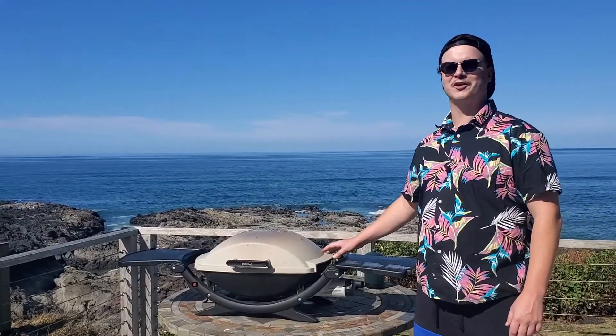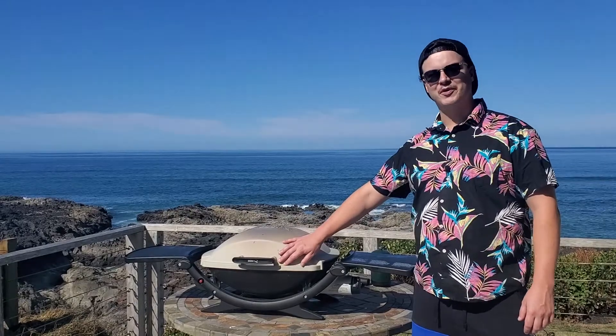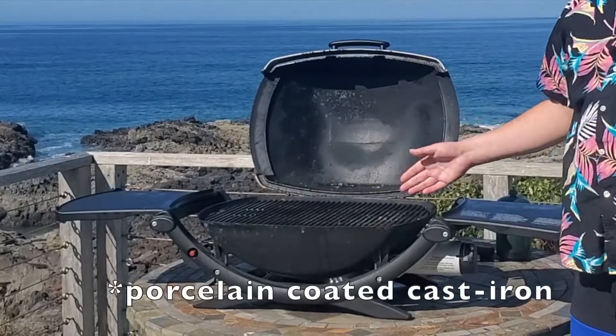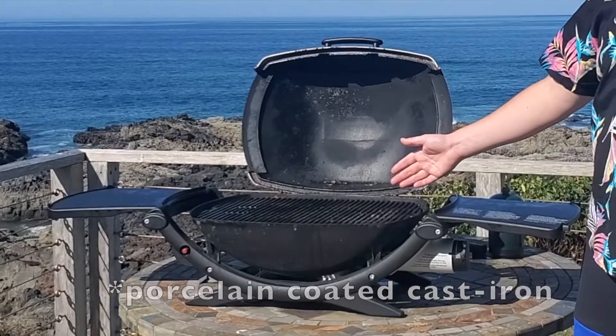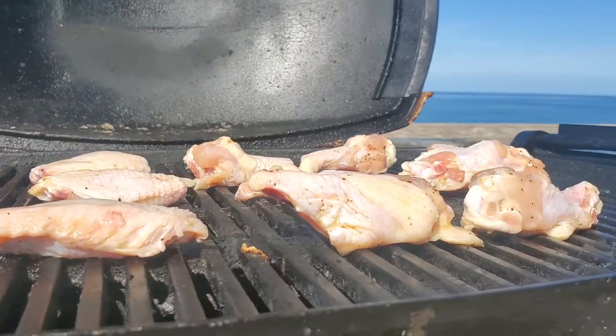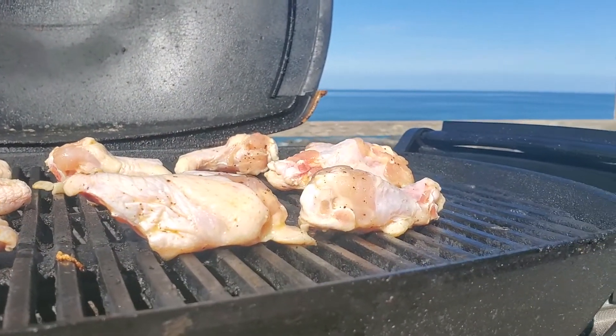Some of the features of this Weber include a cast aluminum body, nylon legs, a couple nylon folding shelves, a porcelain covered enamel grate, and 12,000 BTUs of heat.